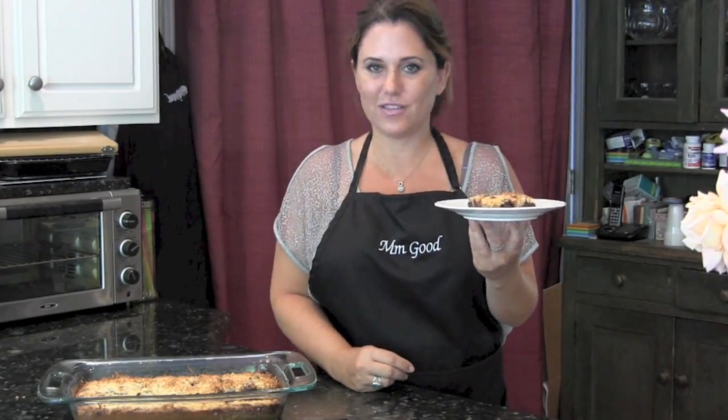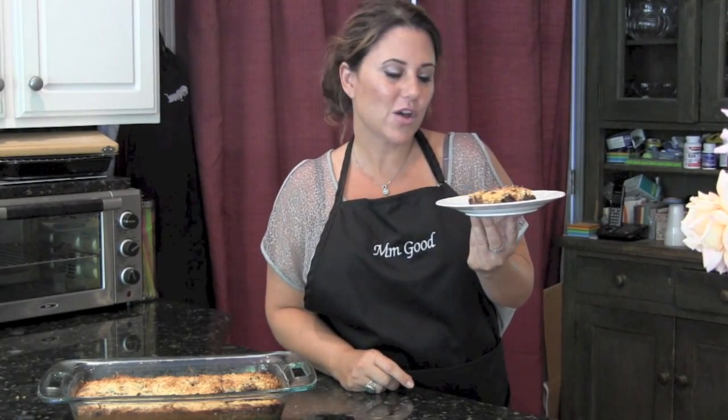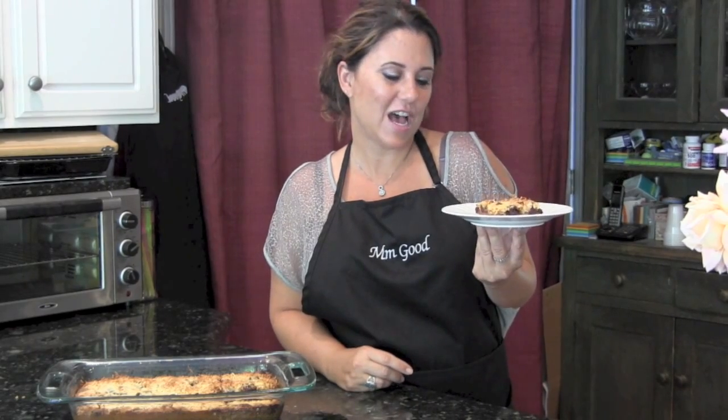My gooey coconut magic bars are going to be everything that you need to satisfy your sweet tooth. Your guests are going to love them, they make a large quantity — it doesn't get better than this. This is mm-mm good for sure. I hope you enjoy the recipe. Please subscribe to my channel and bon appétit.